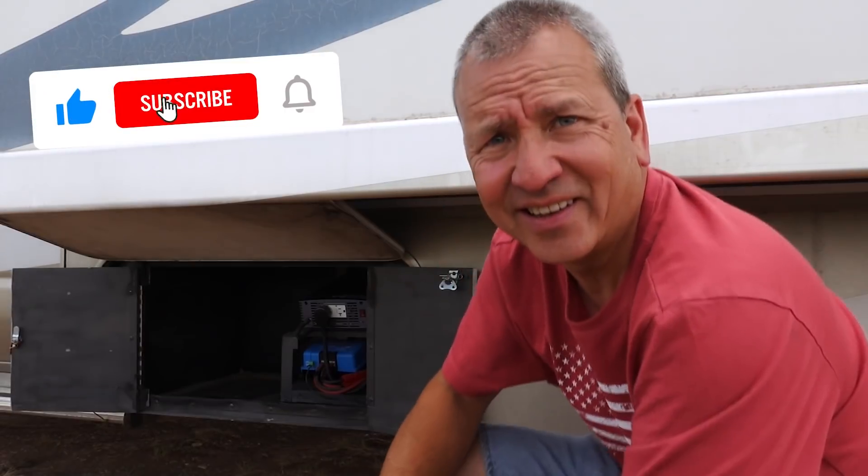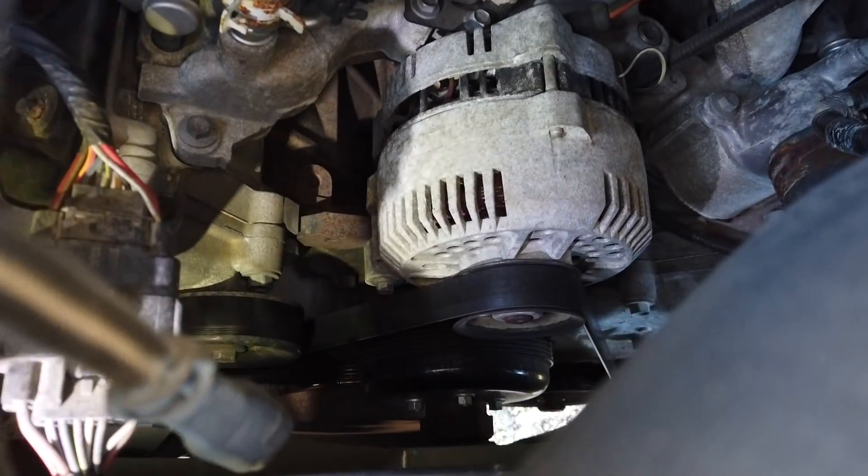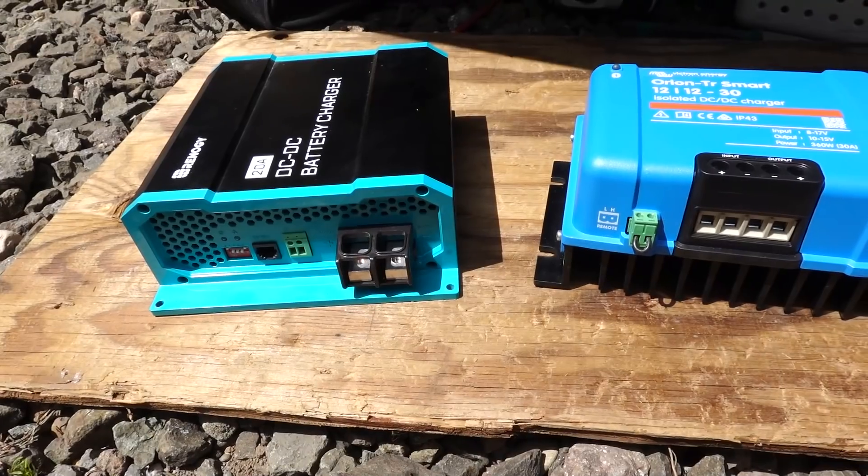The first thing I want to point out is that if you do have lithium batteries installed and you plan on charging those batteries with your engine's alternator, you are going to need to have some sort of DC to DC charger installed. The reason is because lithium batteries will take as much current as you can throw at them, which could be bad for your engine's alternator if it's not set up for that kind of load — it could actually damage your alternator.